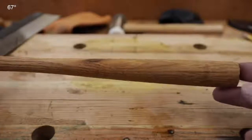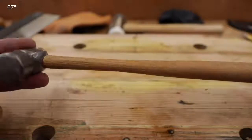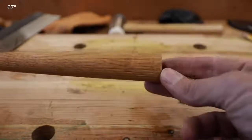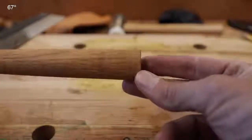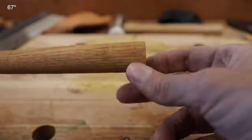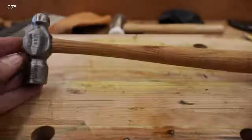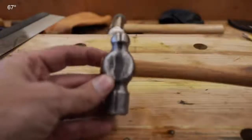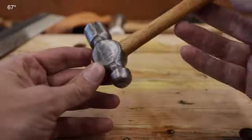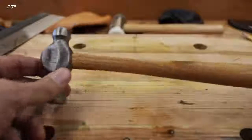It turned out very nice — it truly is an oval handle. Is it perfect? No — you can see I got a little too deep right there. This was the first time I tried an offset turning on a lathe, so I took my knife and put a little chamfer on the corners so if you hit something it won't split the handle. But it is a nice handle; it fits the hand well. The fit on the hammer is excellent.